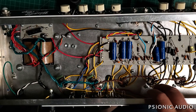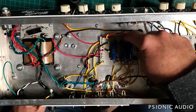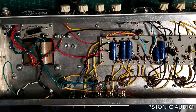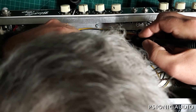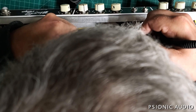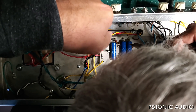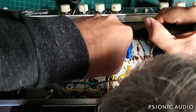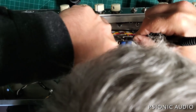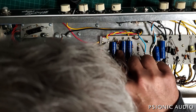We're going to have a master volume pot added here. The red and the yellow going to the grids of pins 5 and 6 are in place. I need new wires coming from here and I need to remove these 220k grid leaks. The best way to do that without potentially burning these Sozo caps is to lift the cap out at this end. Whoever built this did a crimp on the underside, which is usually a very laudable thing to do - in this case it's a bit inconvenient.